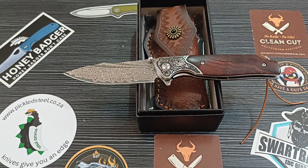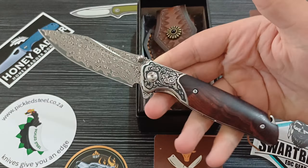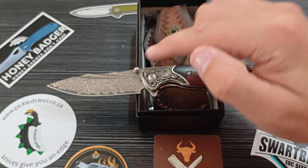Good day everyone, welcome back to KingCut EDC. Today we are talking about a monster, an absolute beast of a Damascus knife — the Pickled Steel Conqueror. Look at this thing, this thing is absolutely insane. And guess what? VG10 blade steel on this knife — actually functional blade steel.